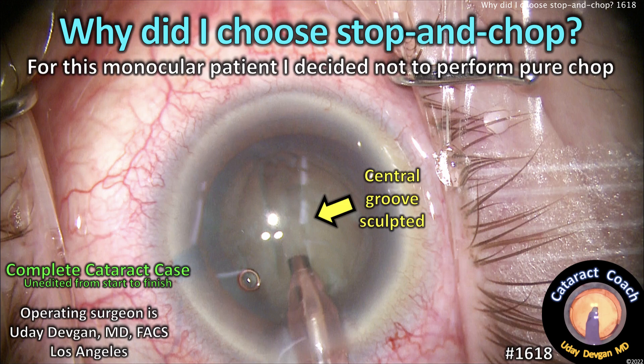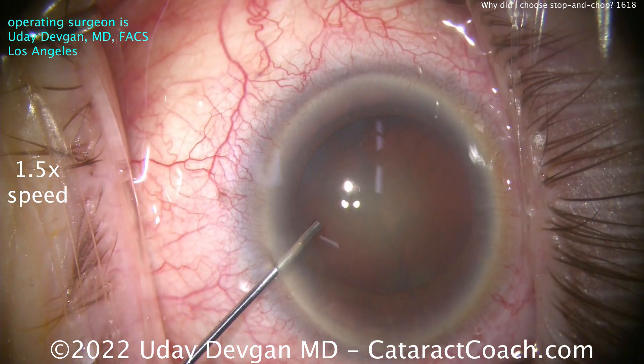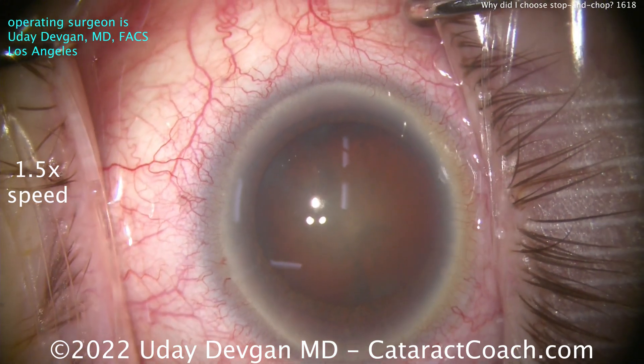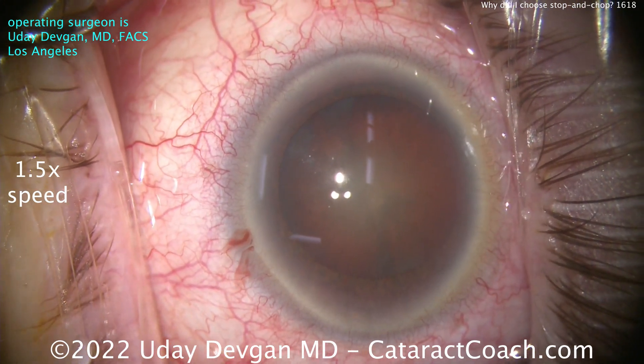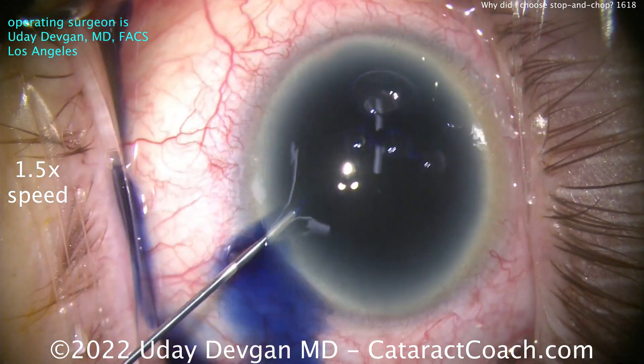CataractCoach.com. Why did I choose stop and chop for this technique? It's a monocular patient and I decided not to perform a standard phaco chop technique. I'm going to show you the case unedited start to finish — sped up about one and a half times normal speed. A little bit of trypan blue dye; we're going to stain this lens capsule.